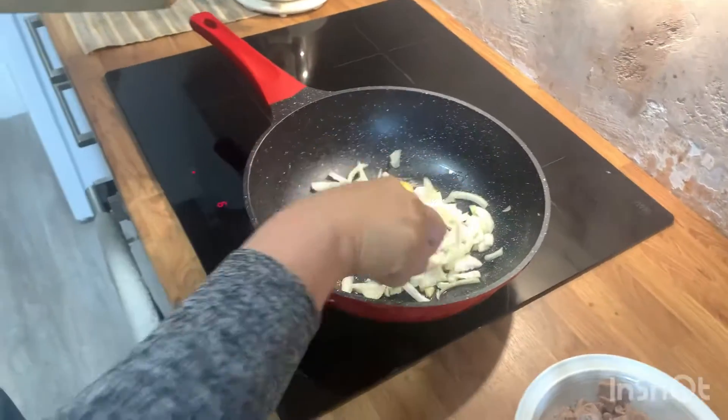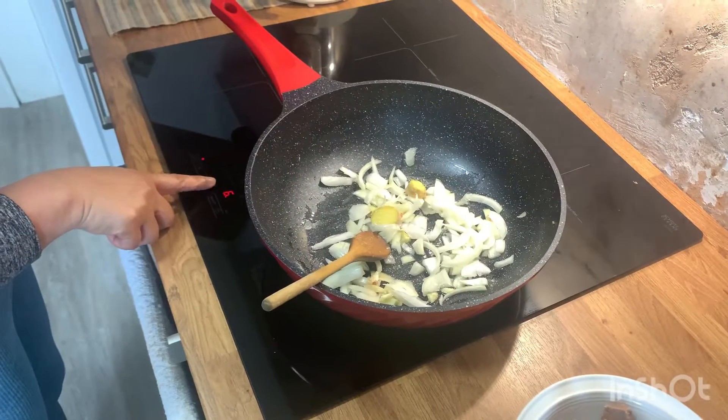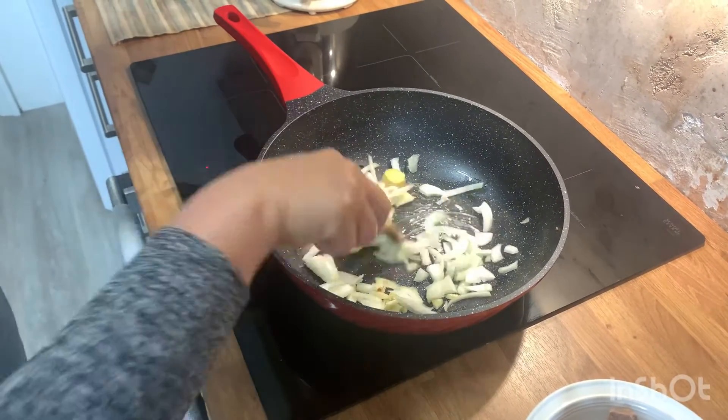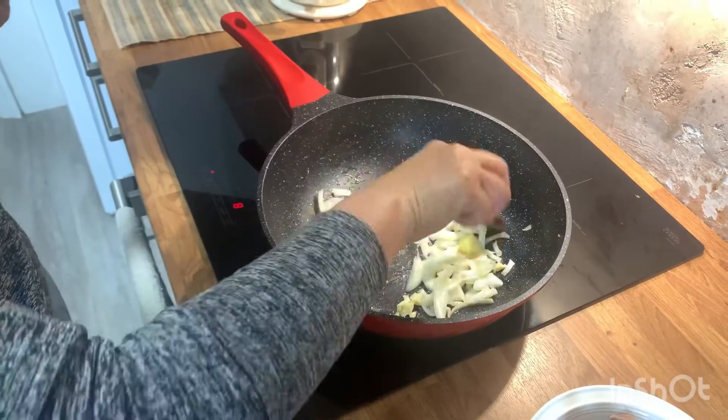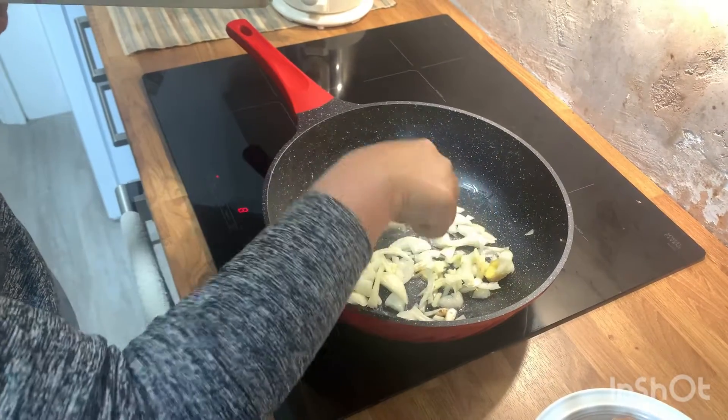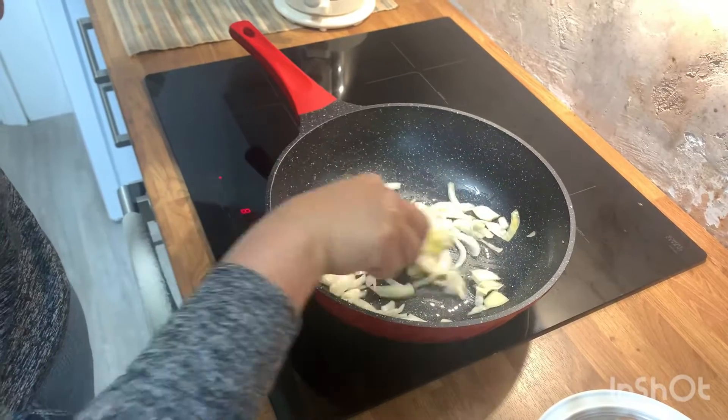So, saute some onion, garlic, and ginger. Saute it until you smell the aroma. It's so yummy — I love the smell.